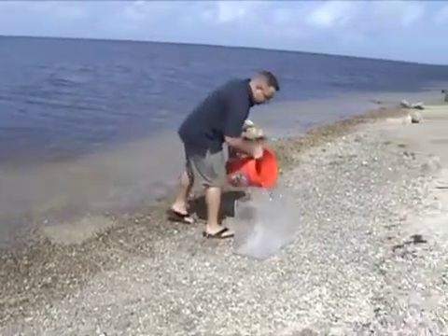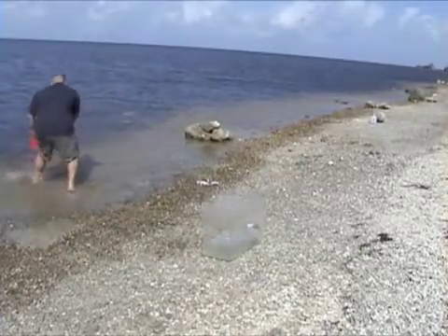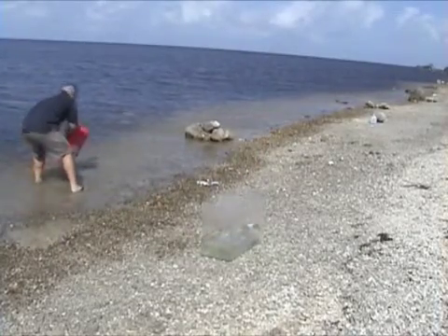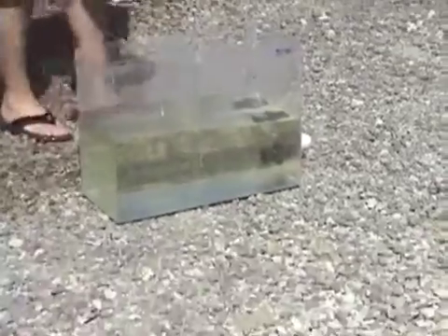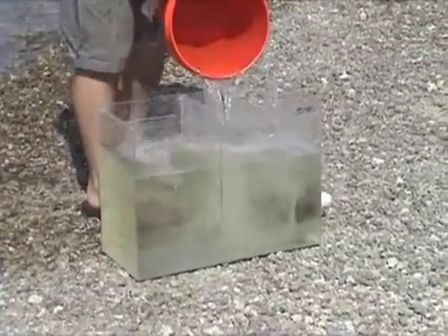As you can see, we're using seawater. We're at the beach right now. We're filling up a tank that has a partition in the middle of it, so we'll be able to separate the treated from the untreated sides. The partition is actually open at the bottom and you'll be able to see how the emulsion will spread and actually affect the untreated side eventually.